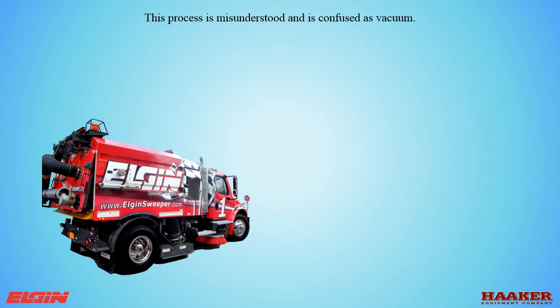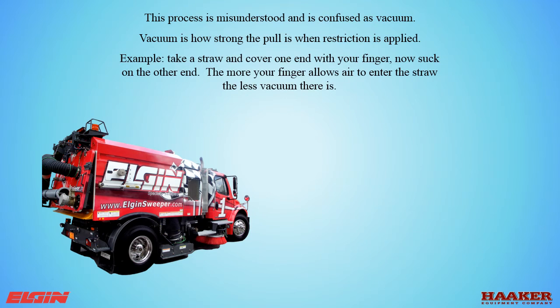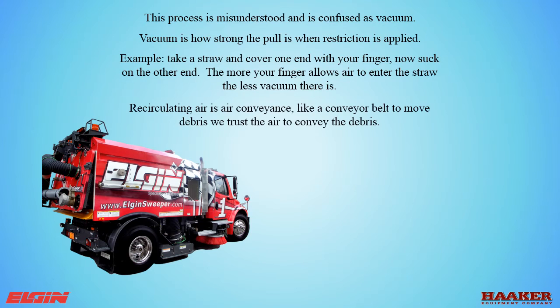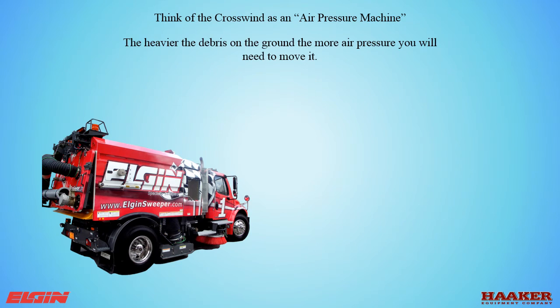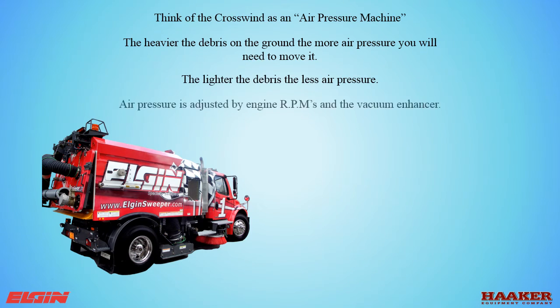This process is misunderstood and confused with vacuum. Vacuum is how strong the pull is when restriction is applied — for example, take a straw and cover one end with your finger, then suck on the other end. The more your finger allows air to enter the straw, the less vacuum there is. Recirculating air is air conveyance — like a conveyor belt to move debris, we use the air to convey the debris. Think of the Crosswind as an air pressure machine: the heavier the debris on the ground, the more air pressure you need to move it; the lighter the debris, the less air pressure. Air pressure is adjusted by engine RPM and the vacuum enhancer.